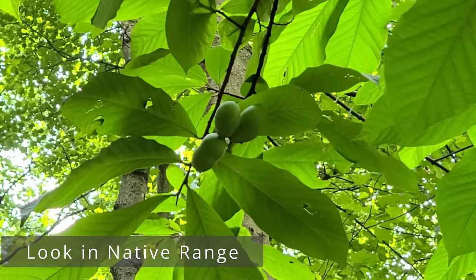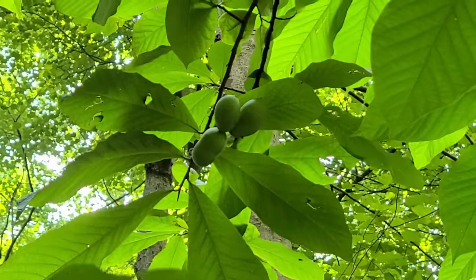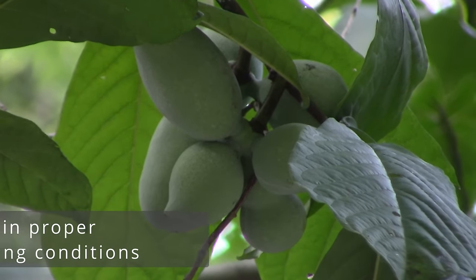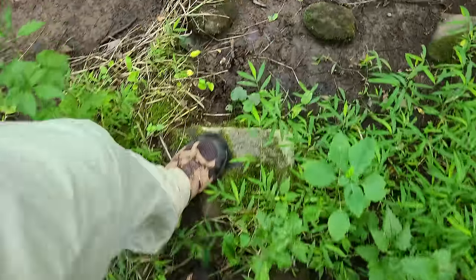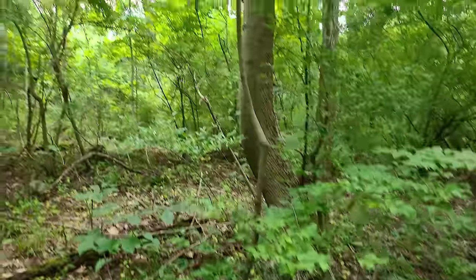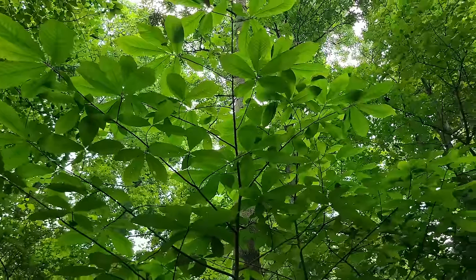Step 1 — look within the native range: the pawpaw's range is primarily the eastern United States from Louisiana to Missouri, east to Appalachia, south to South Carolina, Michigan, Pennsylvania, and a few areas of upstate New York and southern Ontario. If you're close to or within those areas, you're starting from a good place. Step 2 — go to the growing conditions: pawpaws grow best in partial shade, often near water but in areas that will still drain. When hiking, avoid places without water but go for areas near creeks or low spots on the periphery. In my experience, the trees with the most sun will grow the biggest pawpaws, so along roadsides or forest edges can be really good.